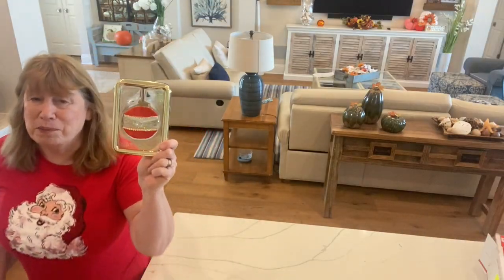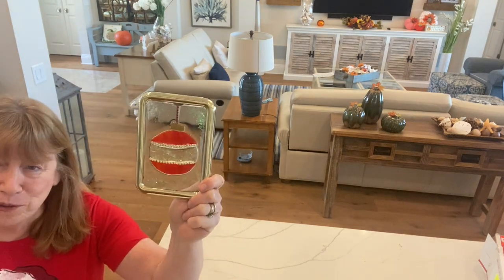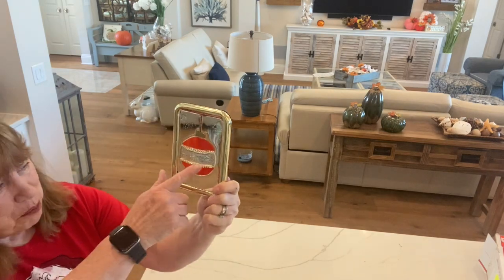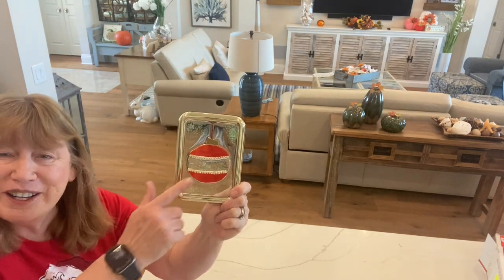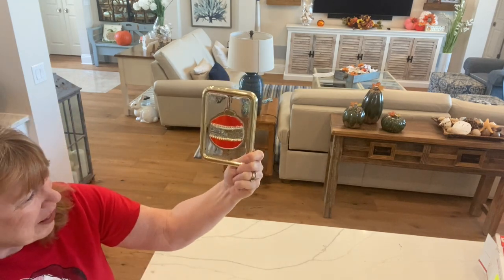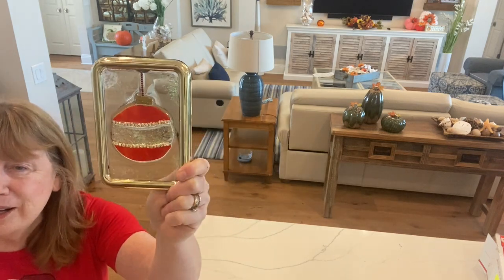Here's my little Christmas ornament. This might be a little bit harder to cut out for a beginner, but it doesn't have to be perfect. This little rhinestone chain that I put on there kind of hides the imperfections. Then I put a little bit of glitter on it so that the clear part would stand out more.